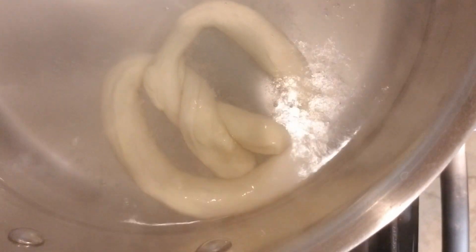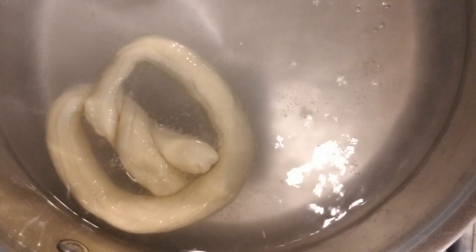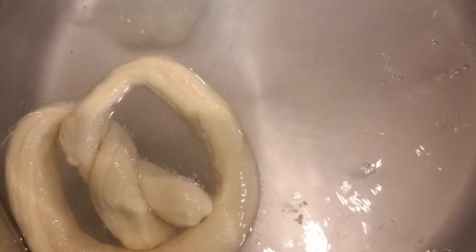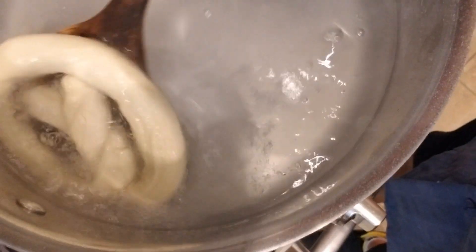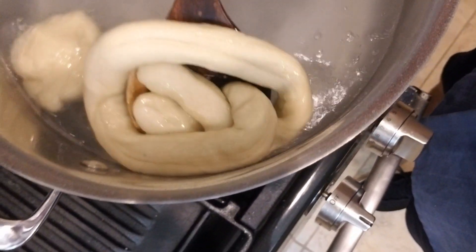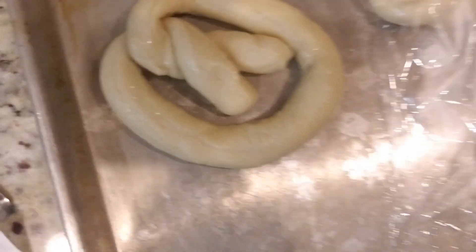In with the first pretzel. You see how it hits the bottom and starts coming back up. Now we can add in another pretzel. We're going to leave these in about 20 seconds apiece before we turn them over. It's slightly puffing up, which is nice. Flip it over and we're pretty much going to scoop this out, drain it off, and get it right back onto the pan. Then rinse and repeat for all of the pretzels and buns that we have made.